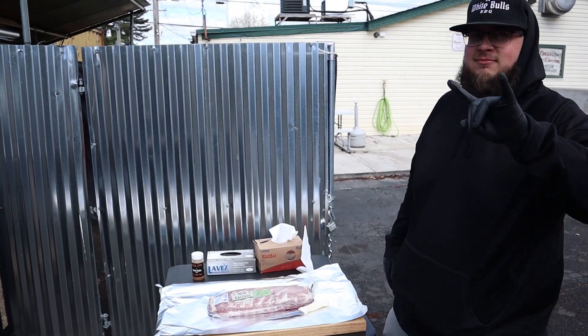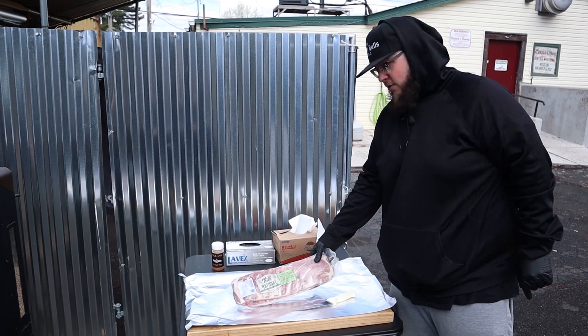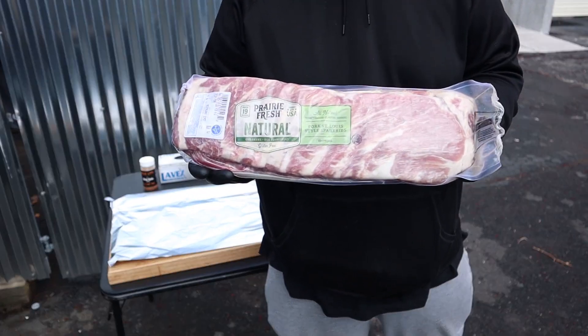Welcome back subscribers. Best damn barbecue ever. Hope you guys are staying safe and having a great day. Today we are doing Prairie Fresh St. Louis ribs.